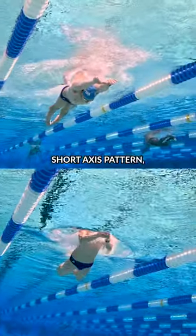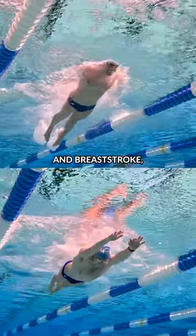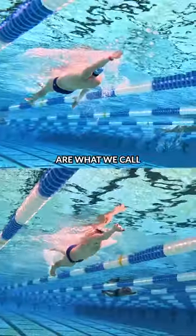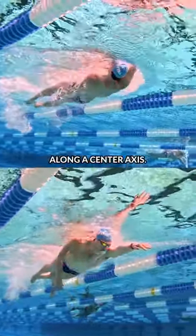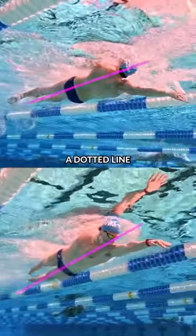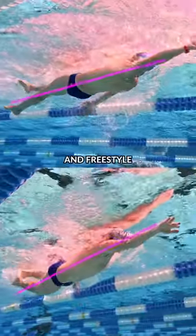There are only two strokes that have a short axis pattern, and that means butterfly and breaststroke. Freestyle and backstroke are what we call long axis strokes, and that means you're rotating along a center axis. So if you have a dotted line that goes right through your head and through your body, that's how you rotate in freestyle and backstroke.